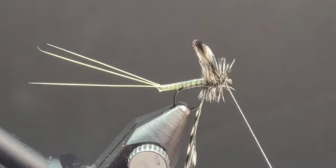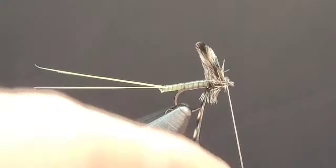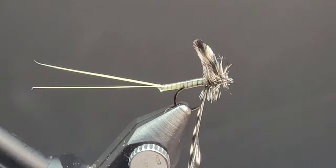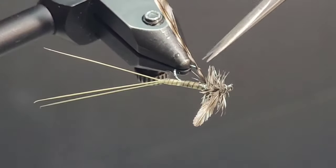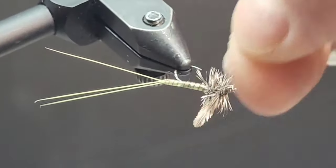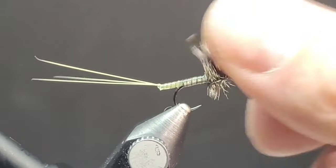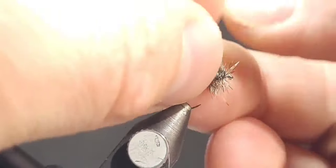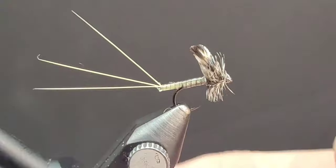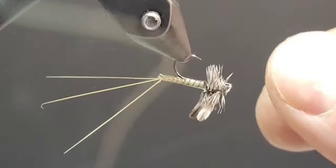Wind your thread back through that hackle, making sure you don't capture too many of those fibers. Do just a couple of half hitches to lock that off at the front of the fly, then go ahead and trim away that extra piece of hackle as neatly as you can. You can also add a little drop of resin on the head to make sure those half hitches won't come undone.